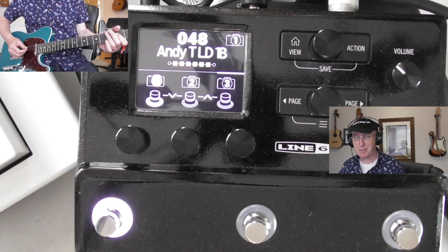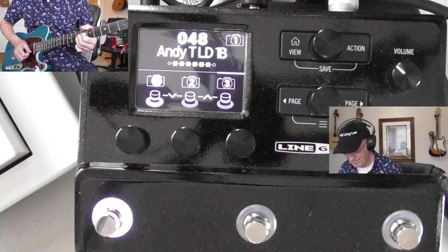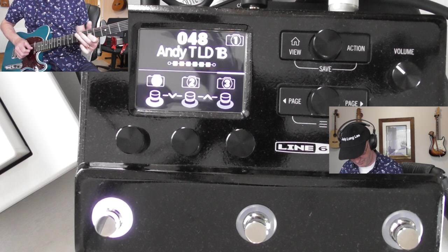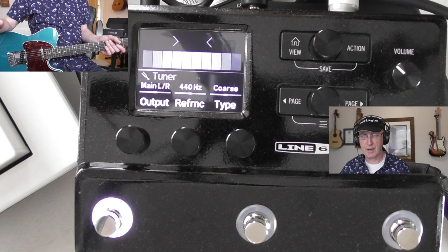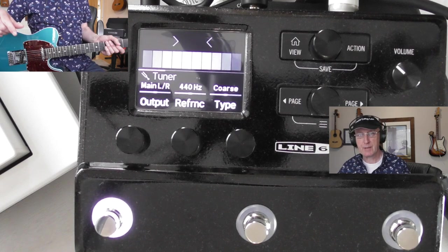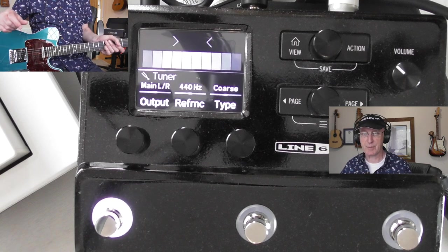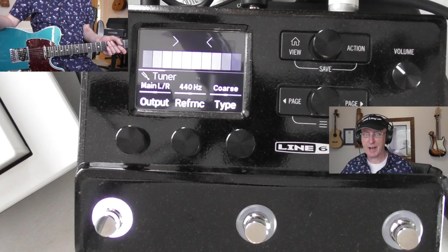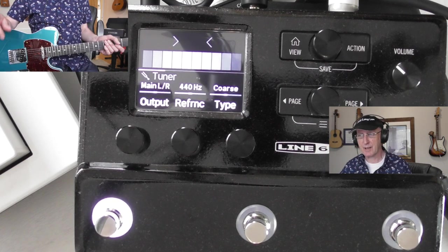I've got a Les Paul and a lot of these patches sound better on that, some sound better on the Tele - horses for courses, as you know if you're a guitarist. I spent nearly sixty pounds on the Fremen patches and IRs, and I've got a load of other IRs as well which you can have. It's quite a bit less than the new price, so it is a bargain. But I'm not going to take any offers - it's going to be a buy-it-now price, and if I don't sell it I'll just keep it as it's handy if I don't want to hump my big Helix around.